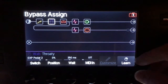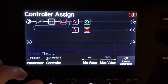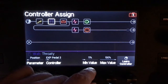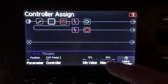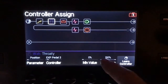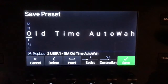So first thing we need to do is hit learn on that, then push the pedal forward — let's learn that. Now we need to go to controller assign. We want to assign the position to expression pedal 2. Now here's where I'm making it old school sounding — I'm removing some of the low and some of the top, so this is the new range. Here's a bug you're gonna watch: press the learn controller and it sets it back to 0 and 100. That's not what I wanted. So I'm gonna have to bring that back up to 12 and down to 88 again, and then save the preset.